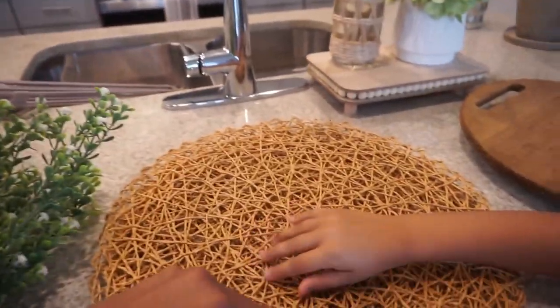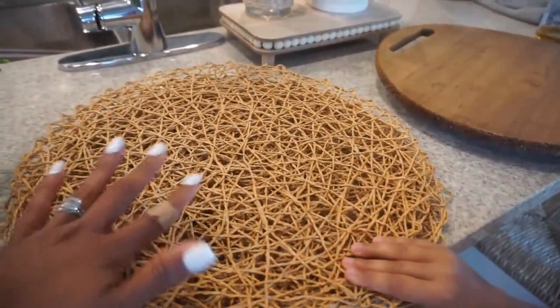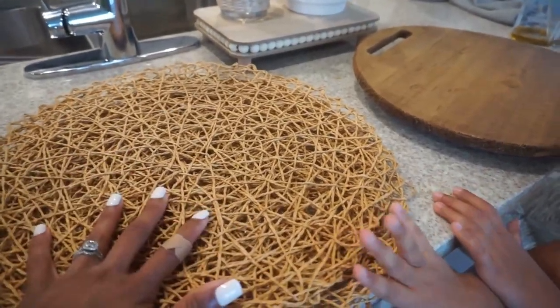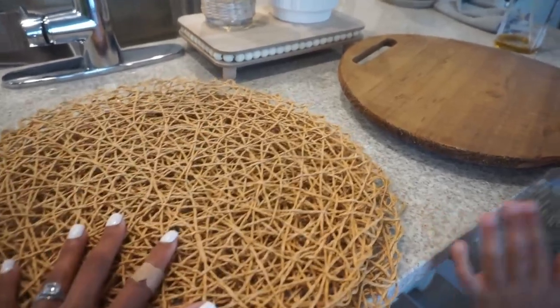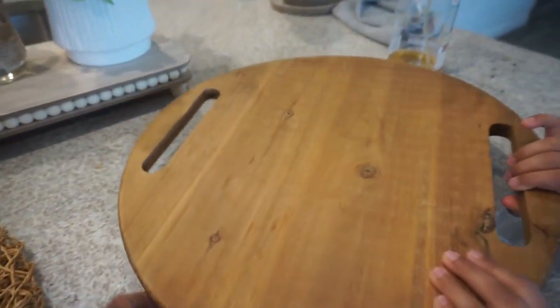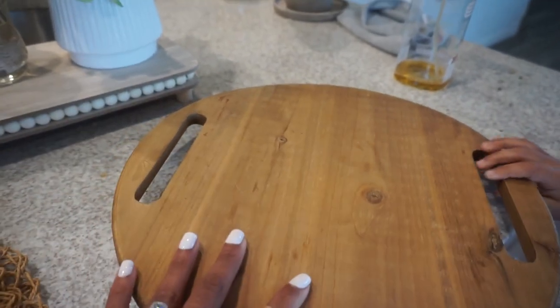We have these placemats — the word of the day is Hobby Lobby. These placemats are also from Hobby Lobby. They come in a pack of four for like $9.99, and you get them 50% off. And then this trivet — we've had this vintage trivet for a really long time.